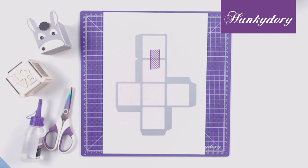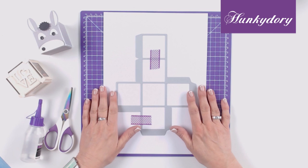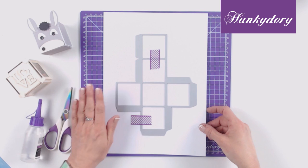First of all you need to take your large die, place it face down onto your cardstock and tape it — just use a couple of pieces of low tack tape — and then you need to pass this through your chosen die cutting machine.